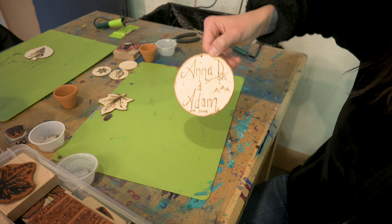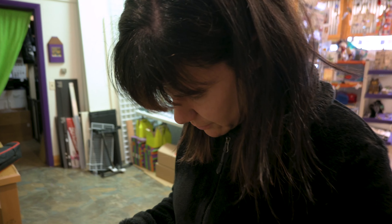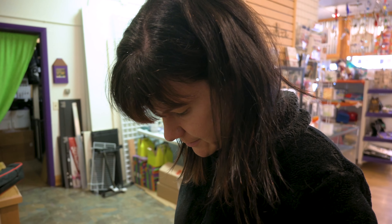Ta-da! We are almost done. We just have to put the little posts on our little thing and then we'll be all done. Anna's just picking out the little beads that go in between them. We should definitely hang this in our office — the Anna, Dee, and Adam office.